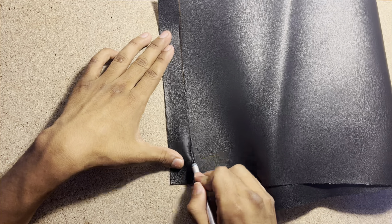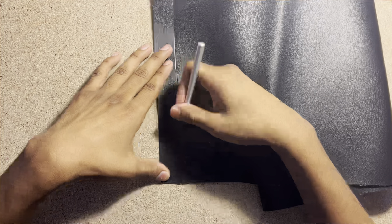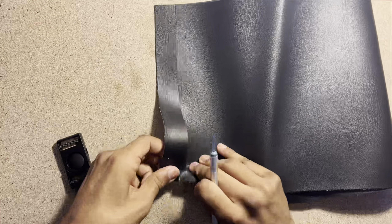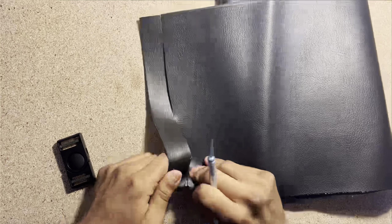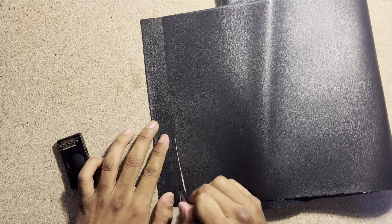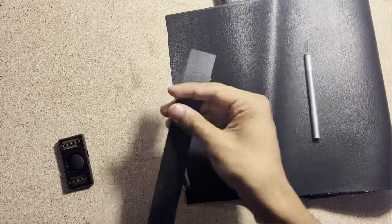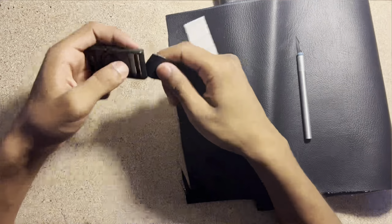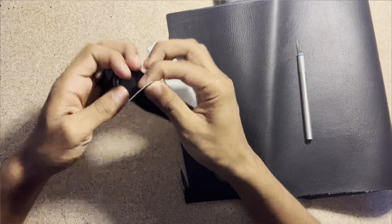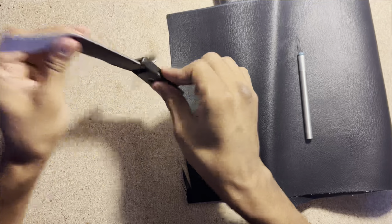I just cut off the strip from here - there we go. I should probably use the knife and not just try to rip it. There we go, now we have our little strip.